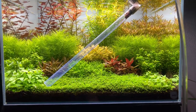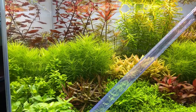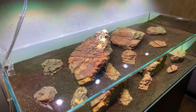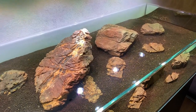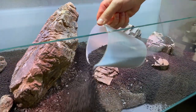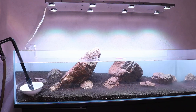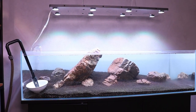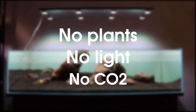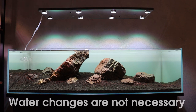Now what if we could avoid doing all those water changes, and avoid the risk of plants melting because of high ammonia levels? Let me introduce you to the dark start method. The dark start method is very simple — it only requires a little bit of patience. We are basically going to cycle our tank without plants. We set up our tank as normal, add our substrate, build our hardscape, fill it with water, install our filter, but then we stop. We don't add any plants, we don't add any light, we don't add any CO2, and most importantly, we don't do any water changes. You can do a few water changes if you want to, but it is not necessary.